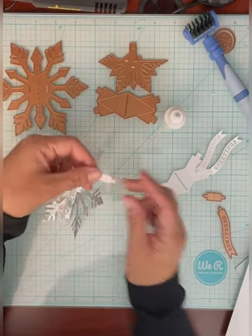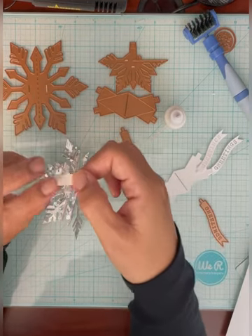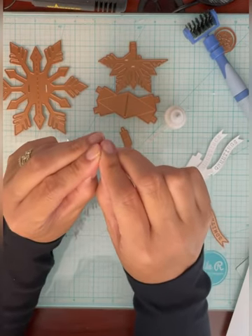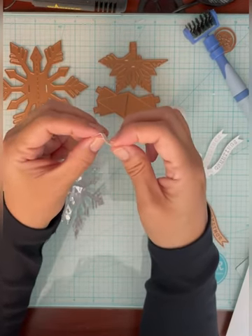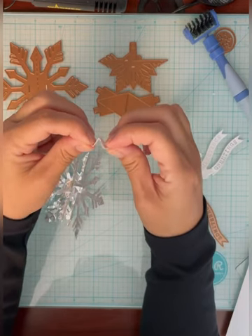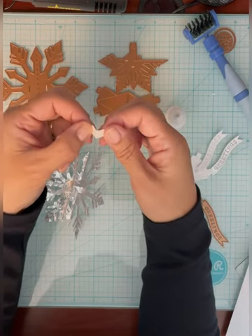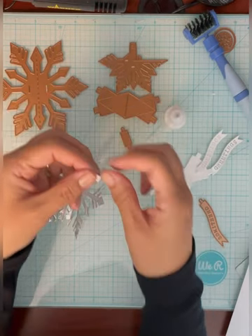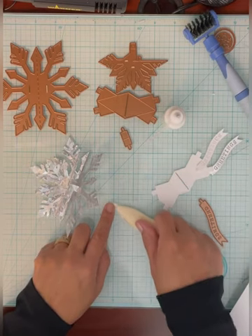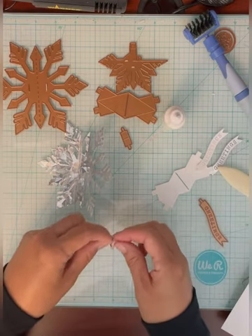Next, take the small tab piece and fold it in the middle like a mountain. Then the two tabs come up like valleys, so the piece should look like this. A little bit of scoring helps set it properly.